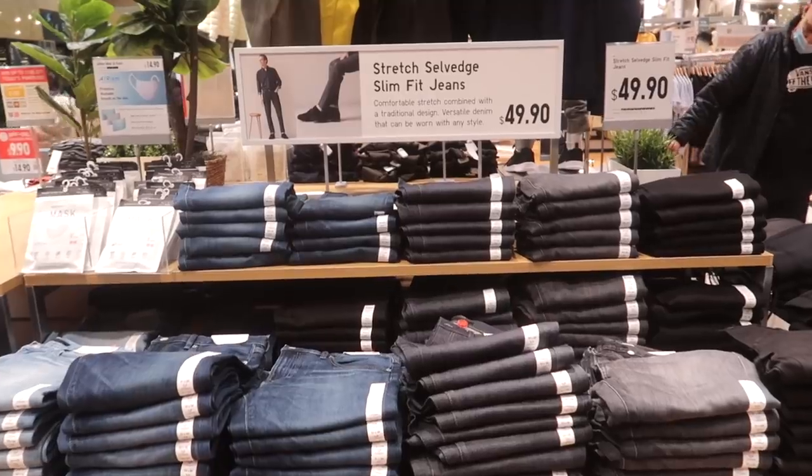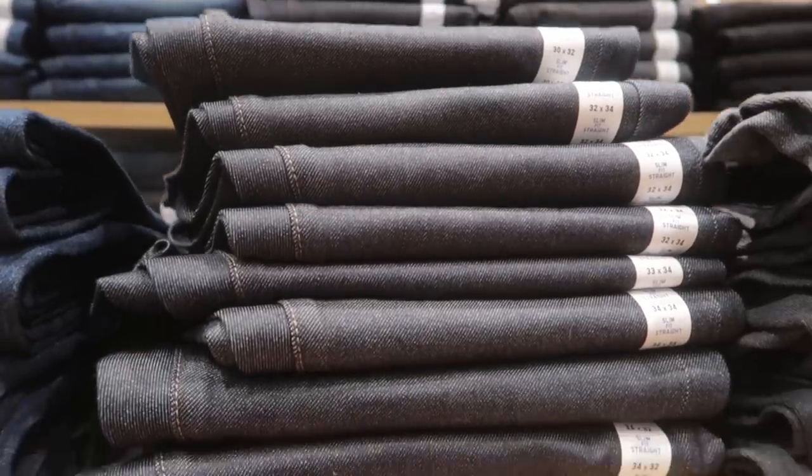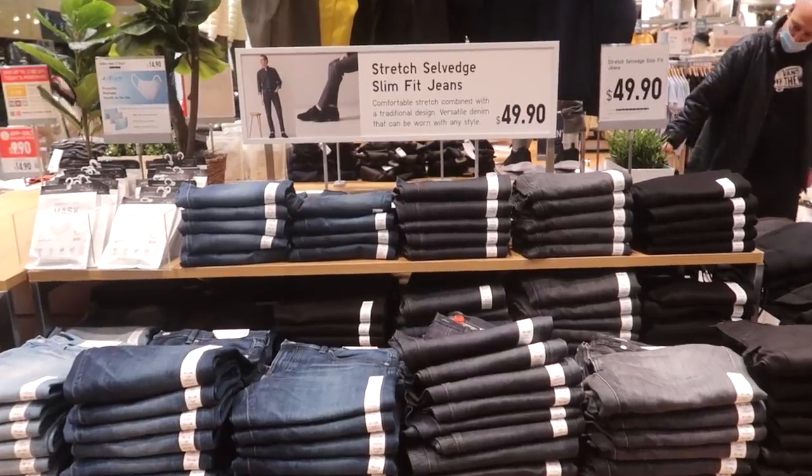I just got a pair of Uniqlo Raw Selvage Denim right here. This is actually a pair of denim that I've recommended throughout the years, and I realized I don't even have a pair myself right now, so I just got these from the mall. These are only $49. When it comes to Raw Selvage Denim, these could go up to like $300 to $400 with other brands like APC and Nudie. But for $49, if you guys are just starting off, this is definitely the way to go.